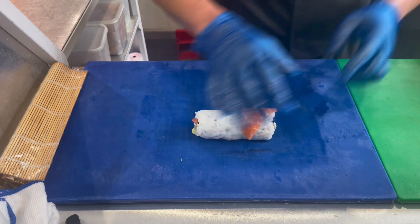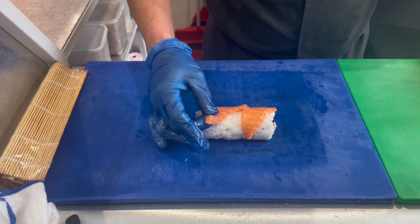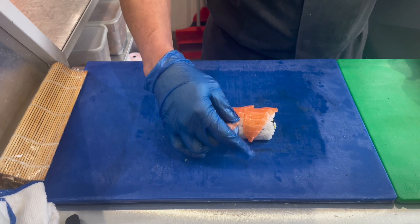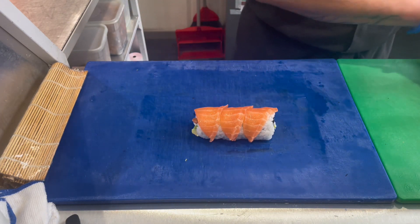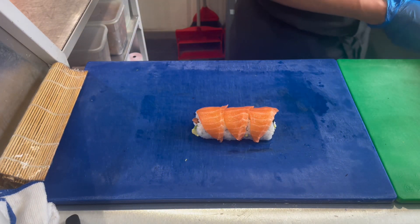Then we add salmon on top, and that's what we'll blowtorch later. We add another one — let's make three — so it looks nicer.